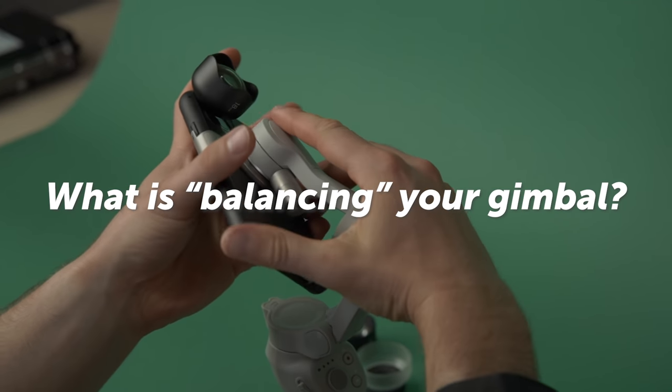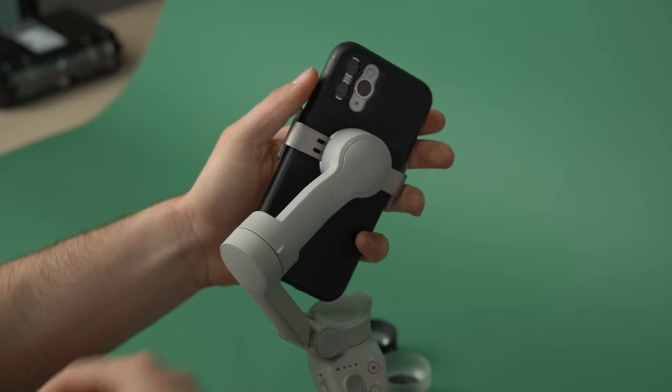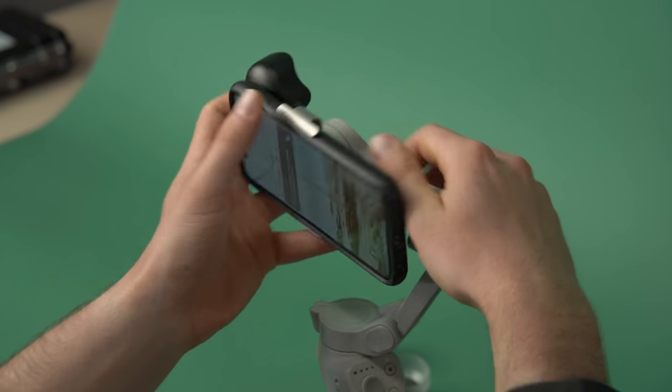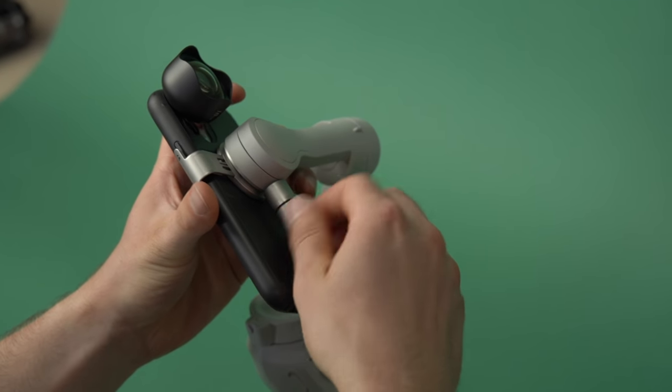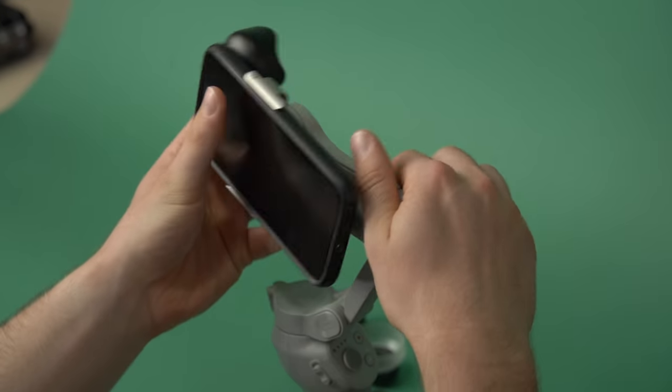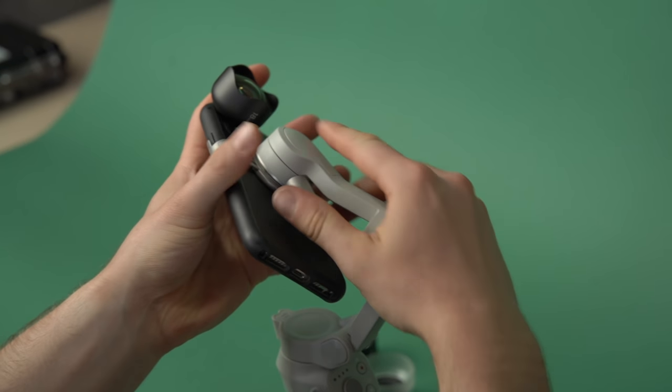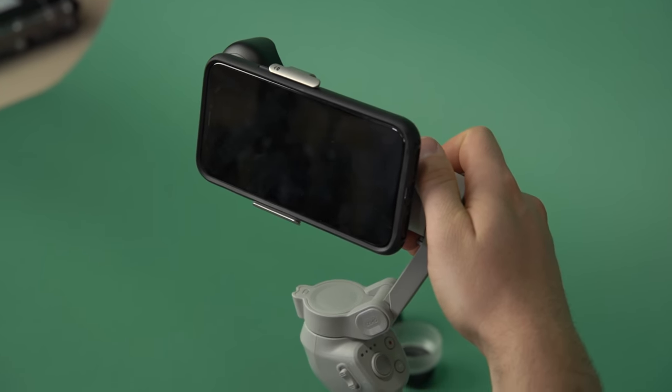So balancing the OM4 — what we're doing is basically looking at the gimbal like a seesaw. The side with the lens is one side of the seesaw, and the side with the counterweight is the other side. Because you have matched weights, it's very easy to keep them balanced, versus if you didn't have the counterweight, you'd basically have to be picking that side up constantly. So the counterweight turns the gimbal from an unbalanced seesaw — all weight on one side — into a more balanced seesaw, meaning the motors don't have to work as hard because they're not effectively having to lift the phone off the ground and hold it there.